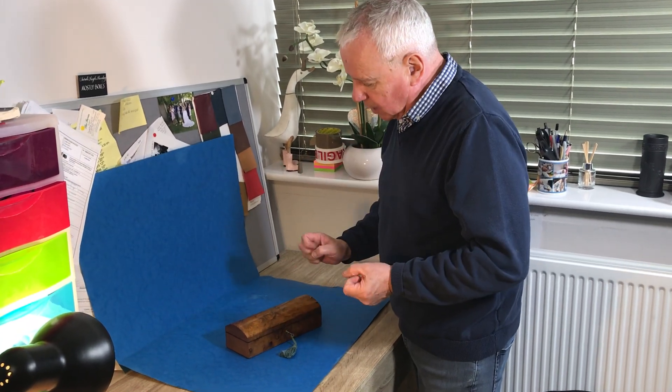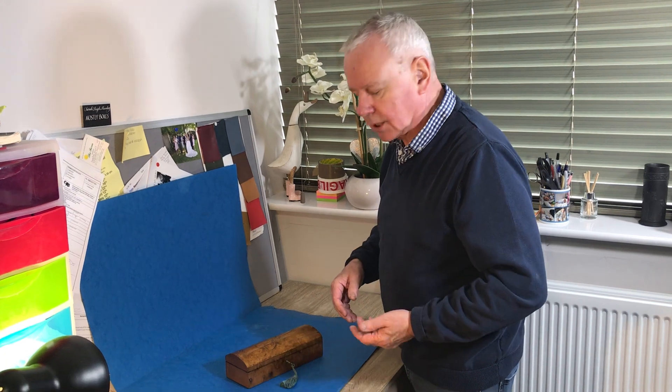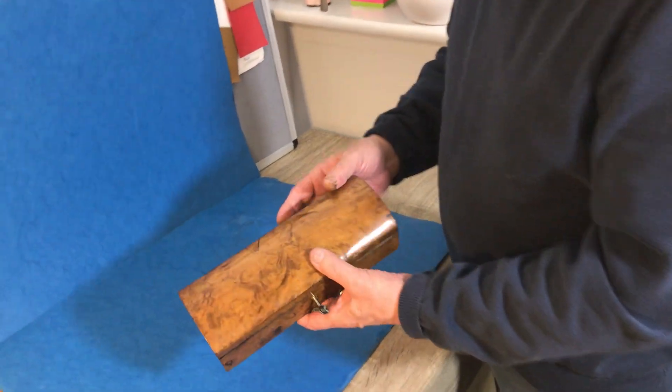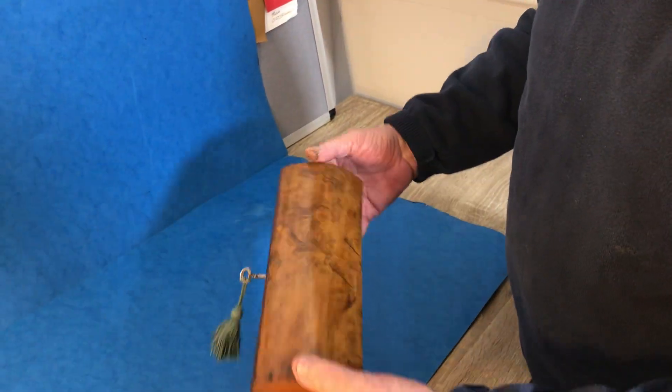This is unusual because you don't often see William the Fourth Walnut — it's always rosewood, mahogany, maple — but this is Burr Walnut. It's a beautiful piece of wood, dome top, straight grain sides and back.